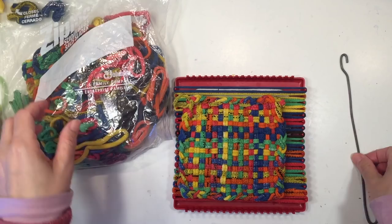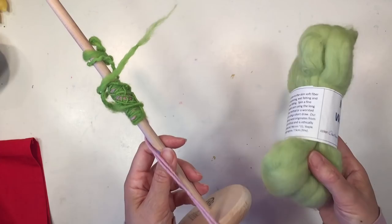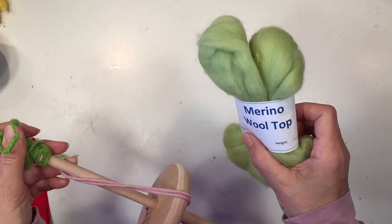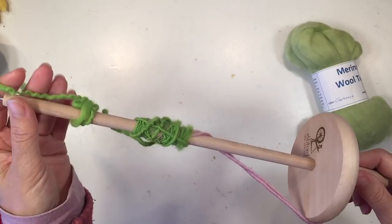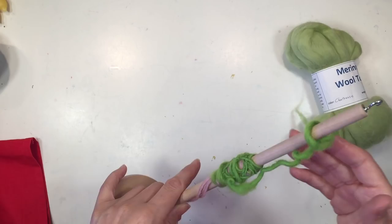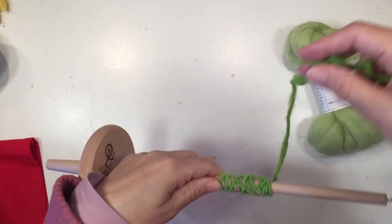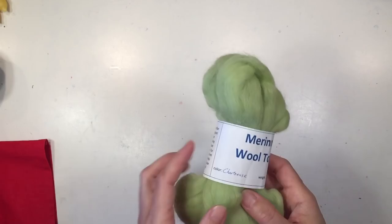Something else you can do in third grade — and probably a good project to come before knitting since you'll end up making yarn — is to make your own yarn using wool and a drop spindle. This is a gorgeous drop spindle; it was a little pricey but you can also make your own or get a less expensive version. It takes a little bit of practice to get going, and then once you've made your yarn you can actually use it to weave or to knit. Being able to go from raw wool to making something is really fantastic.